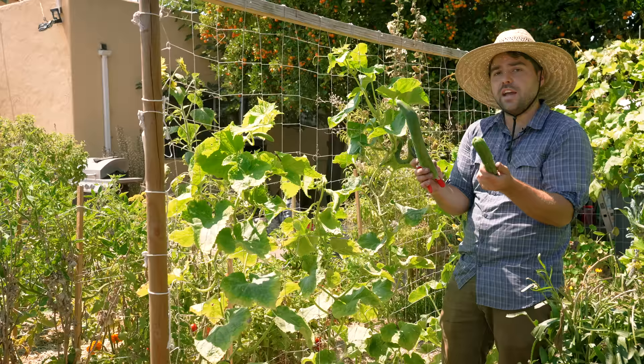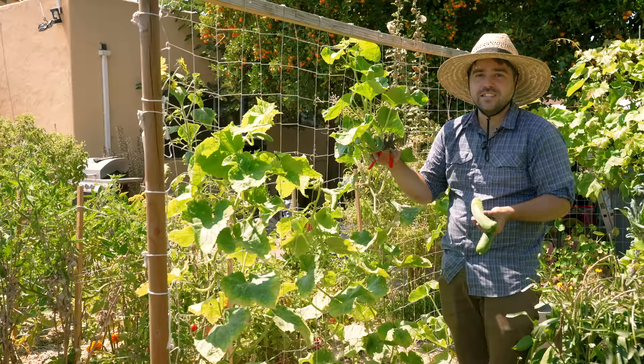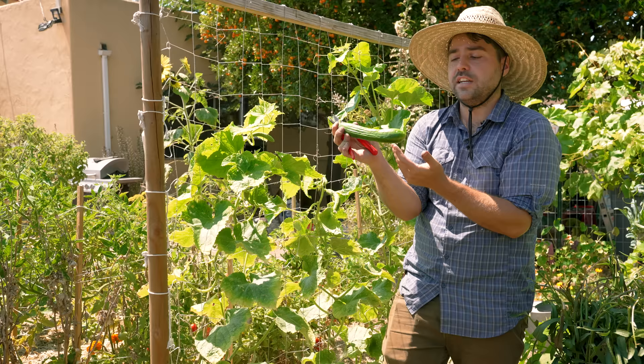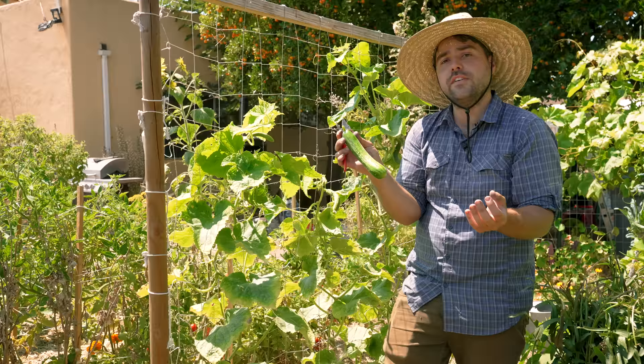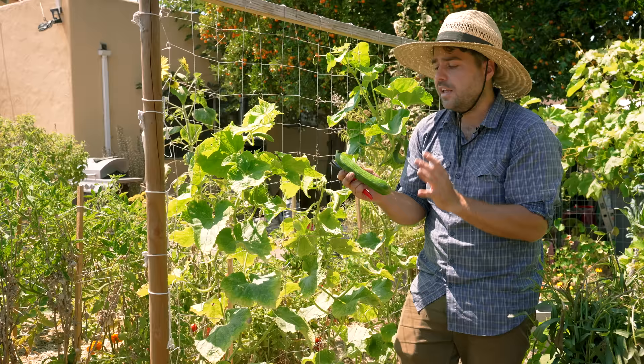What happens if you let your cucumbers go too long is they'll get really seedy. If you don't like seeds in cucumbers, harvest them a little bit earlier. Now let's look at a Persian cucumber — the Katrina variety. Same idea as the English: the more often you harvest them, the better they are. This is a nice size for this variety. Depends on the variety — if it says harvest at three to four inches, harvest at three to four inches. If it gets longer, it's still fine but it'll be seedier and a little more gelatinous. Try to follow the instructions on the packet for your variety and harvest often.